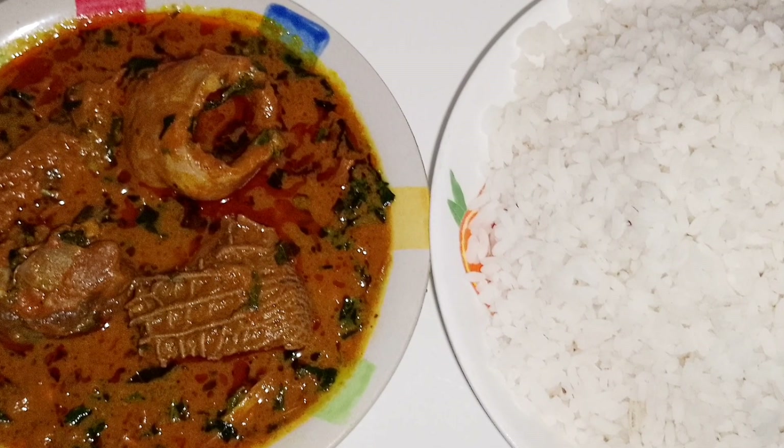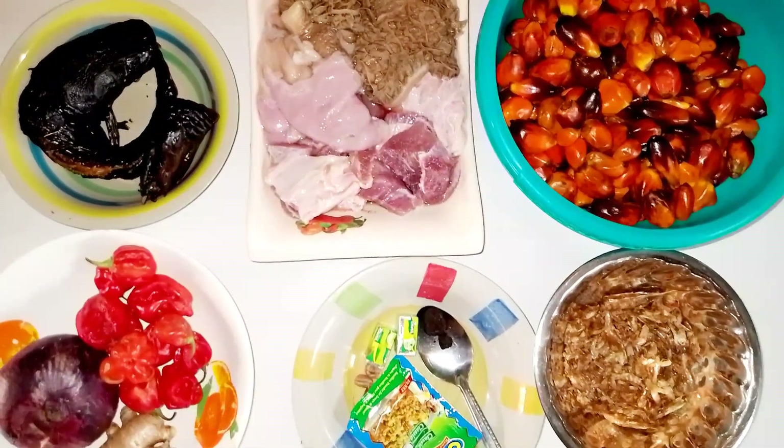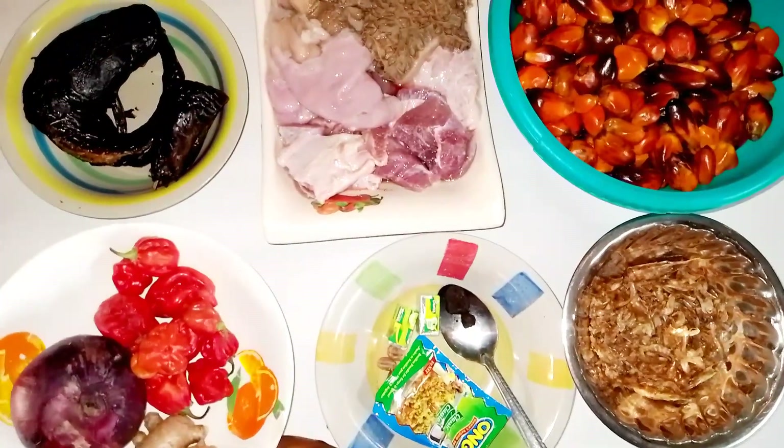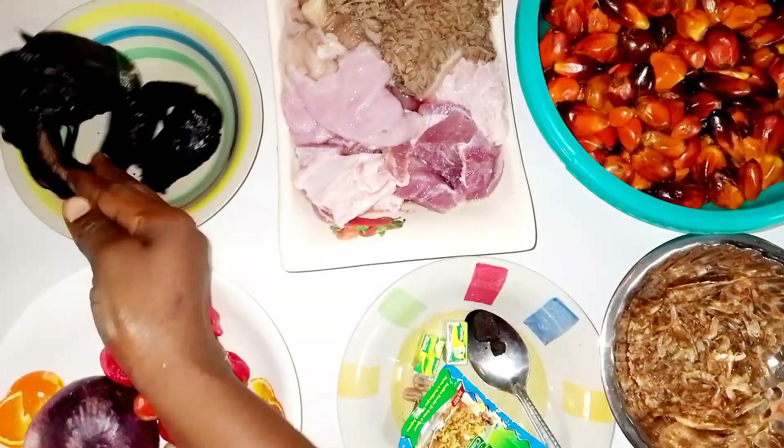As the title rightly says, today we are making banga stew. I call it the almighty banga stew because it's a no-nonsense stew — as far as Nigerians are concerned, it's one of Nigeria's most treasured stews.